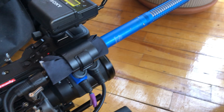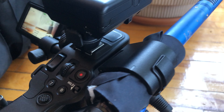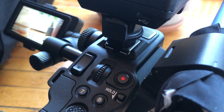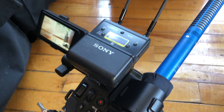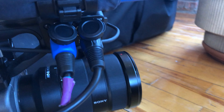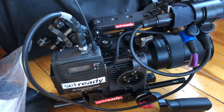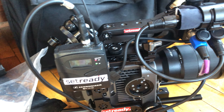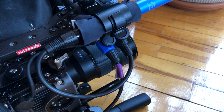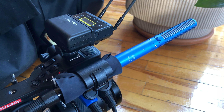Continuing with the FX6 top handle — it has dual XLR inputs, which makes the FX6 a great camera for documentary filmmaking. You have two XLR inputs plus a hot shoe on top of the handle. For example, if you're following two subjects each with a lav mic, one lav mic receiver goes into the hot shoe on the FX6 top handle, the second receiver goes into one XLR input, and your shotgun mic plugs into the other XLR input — three audio channels total.